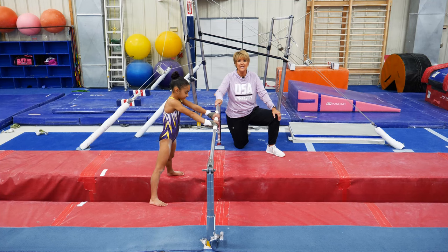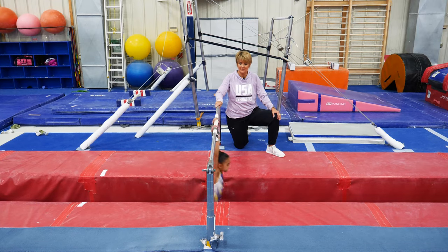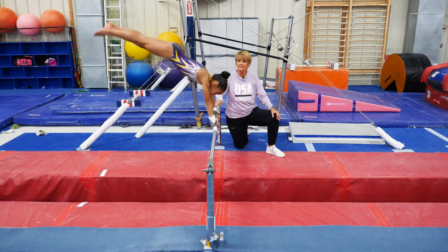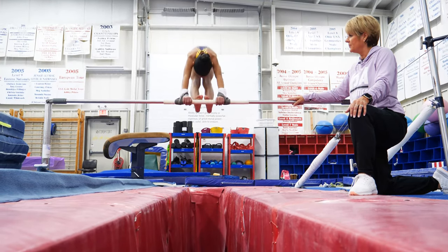Daryalus is going to show you step one — again it's the same as we did on the bar: tucking around the bar and then going to straight. She just learns to get around, what it means to rotate and shift, and you see the legs go straight and the head goes down.